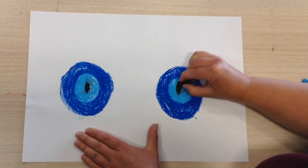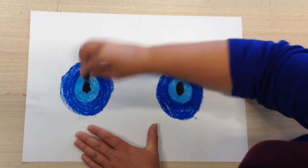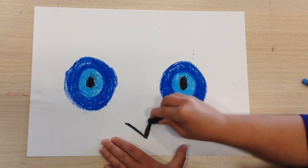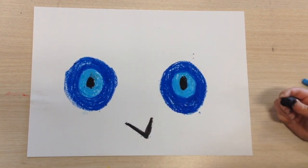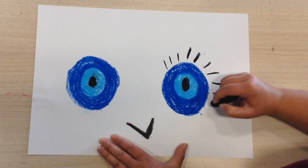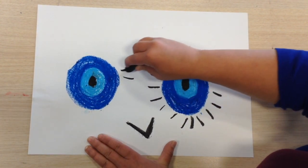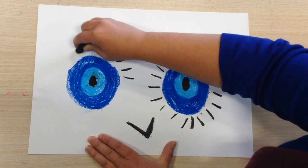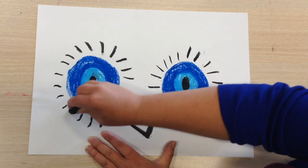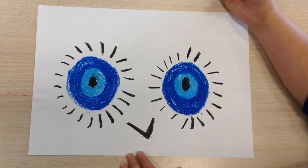Then our black pastel. Now it's time for our charcoal. We're starting around the eyes — around one eye and the other eye, and then we go out from the outside of the eyes.